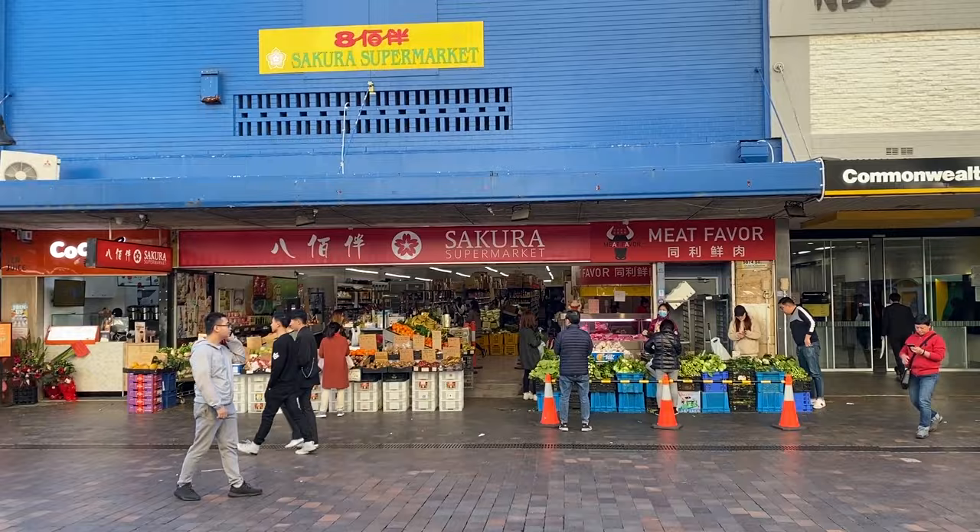Now that we have our meats, the next thing we need is all our other hot pot condiments — fish balls, beef balls, tofu, noodles, sauces, and soup base. There's a one-stop shop where you can get all of these ingredients: your local Asian supermarket. We're heading to one called Sakura Supermarket. It's a bit bigger than some of the other Asian supermarkets here in Eastwood, and I prefer it because there's more space to walk around.